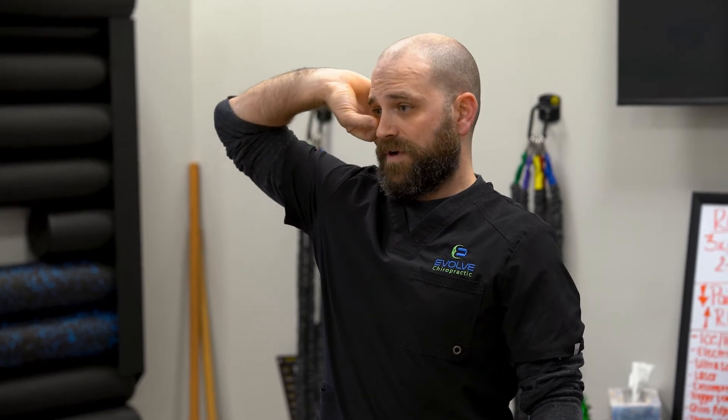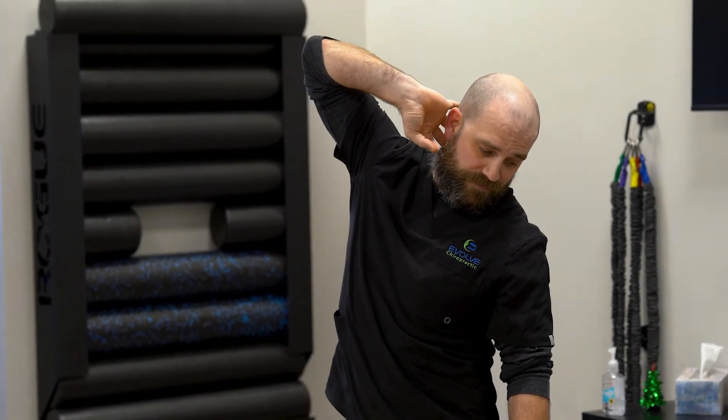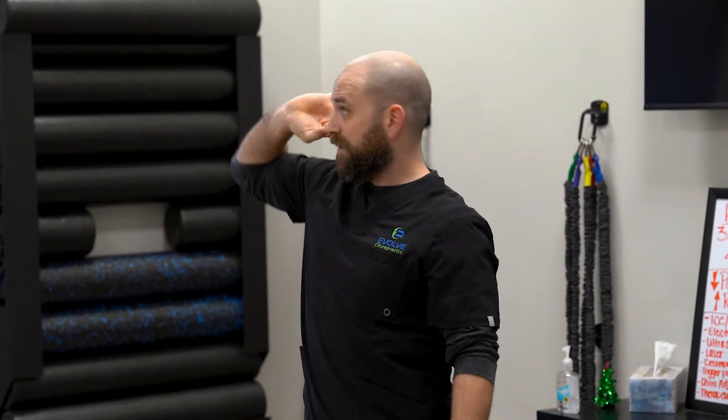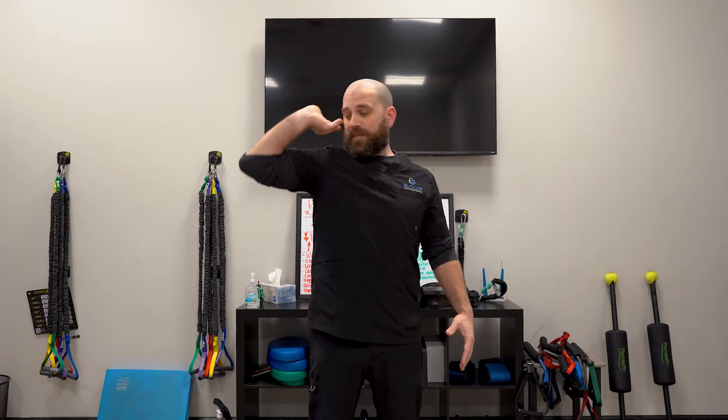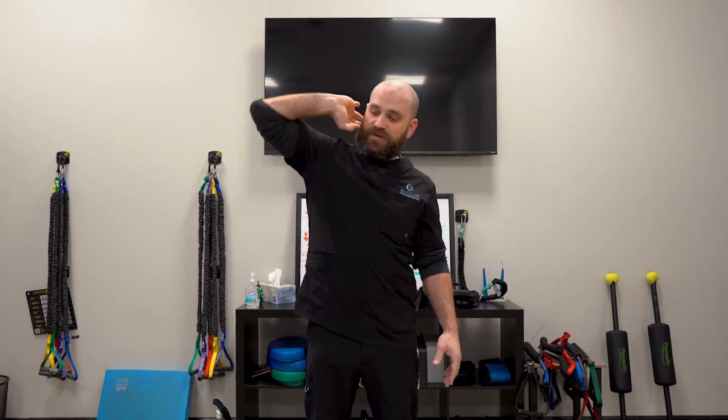As you come up through here, to tension on this one we're going to lift the elbow up, and then we're going to rotate the head away. Then as we come down, we're going to look down at the elbow. We reach the elbow up, rotate away, then we come down. As you're doing this, it's common to feel the symptoms start to increase as you go through these exercises. You want to wait when you're done about five to ten minutes — if you're still getting symptoms, that's going to dictate how many repetitions we're doing and the intensity we're using. So that's our glider.